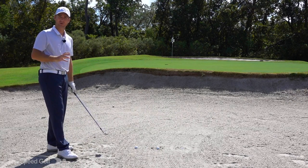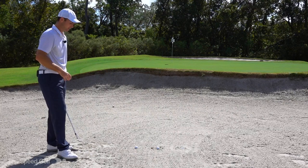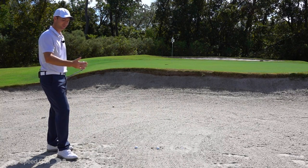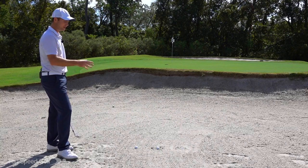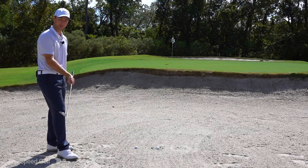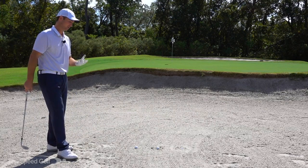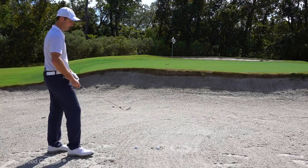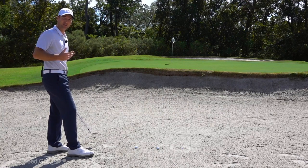Depending on how buried the shot is, we need to vary our technique. That flange that helps the club glide through the sand is our best friend with a good lie. But with a buried lie, we almost have to get away from that and use more of the leading edge in extreme cases.